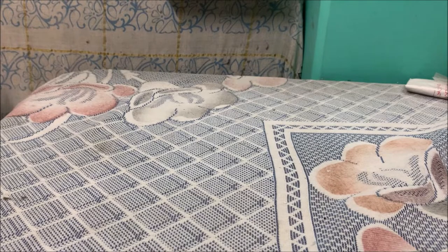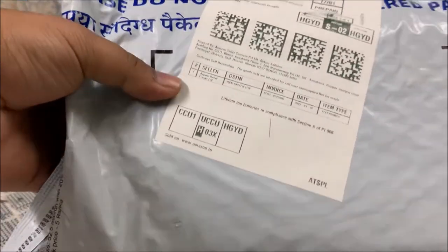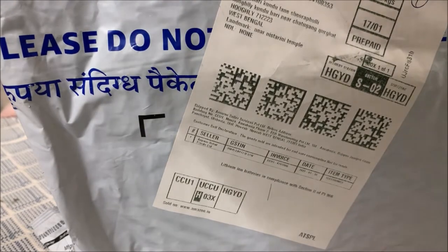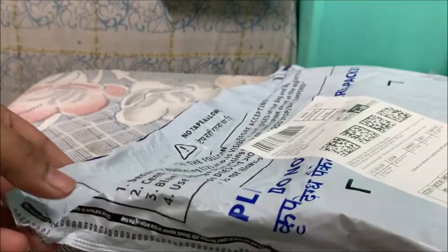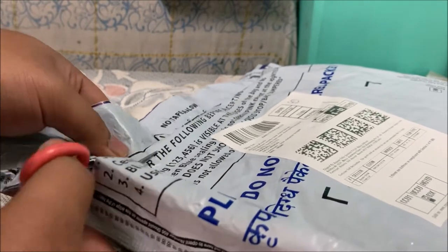Hello friends, today I'm coming with an unboxing video of my new action camera. This is my first action camera - it's a JCam. I ordered it from Amazon during Republic Day sale and I got it for ₹9999 only.